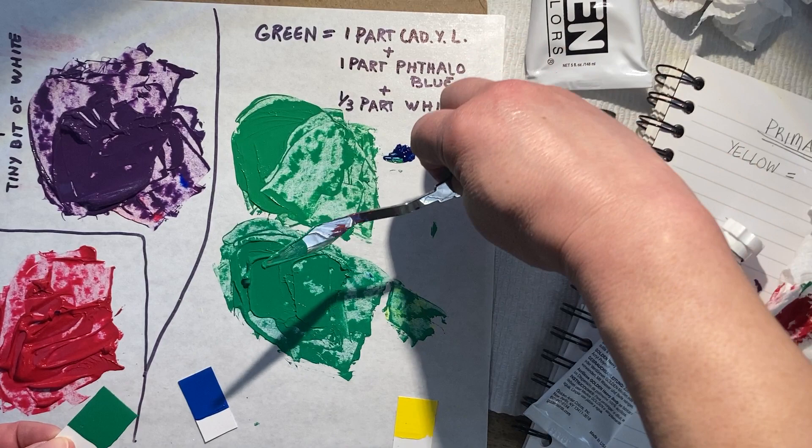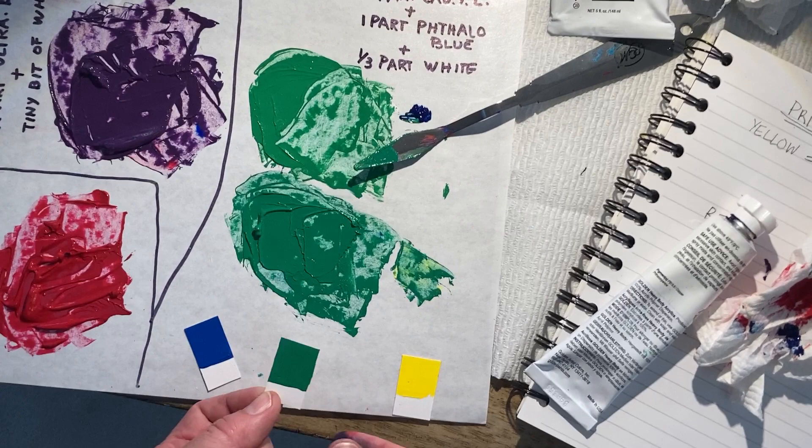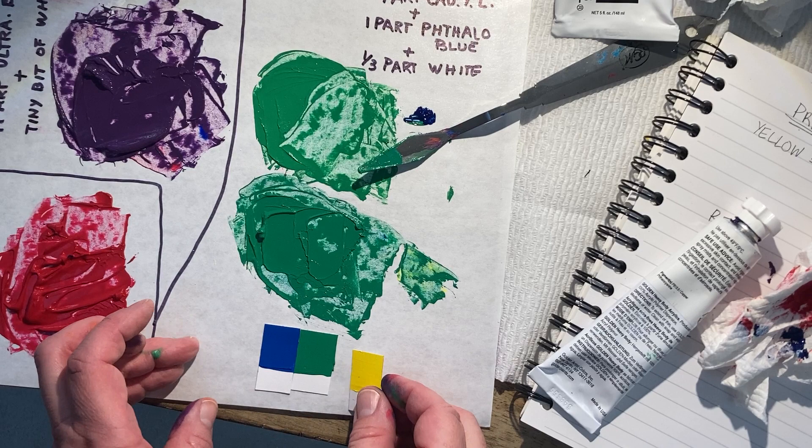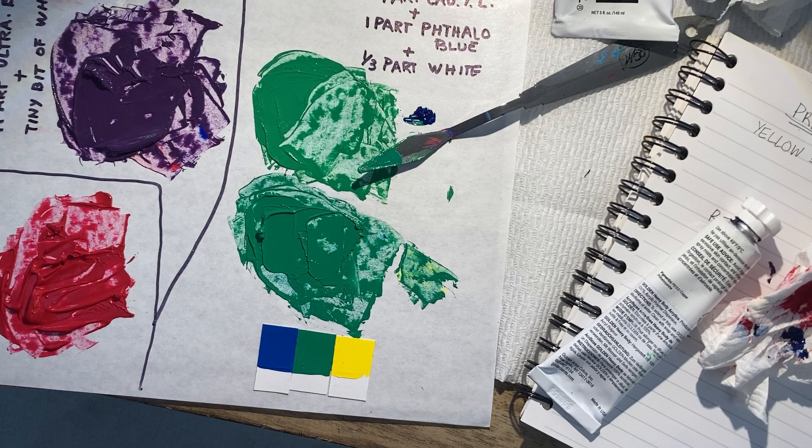Nice opaque coverage. I'm going to set it against our blue rectangle and our primary yellow to see if the green seems to be evenly shared between those two. I see a nice little flash of yellow when I look across the border of the blue and the green, and a flash of blue across the other border. That looks like a pretty good hue midpoint between the two. I don't think it looks too blue — I think we're pretty good to go with that green.